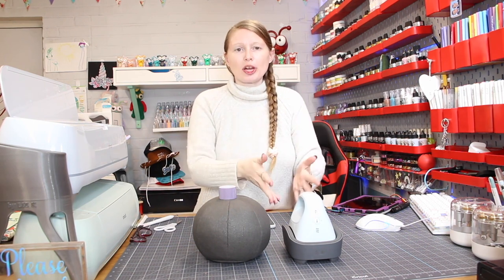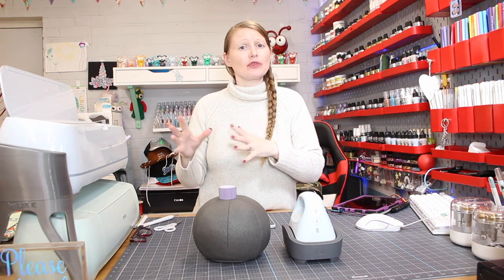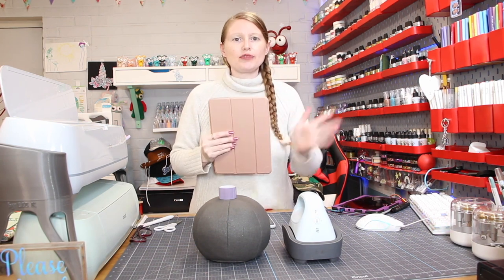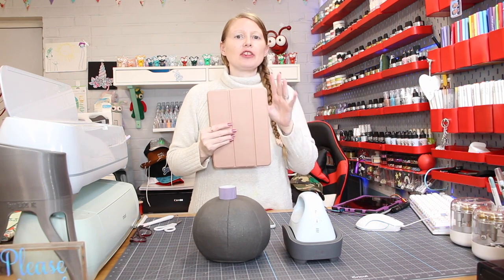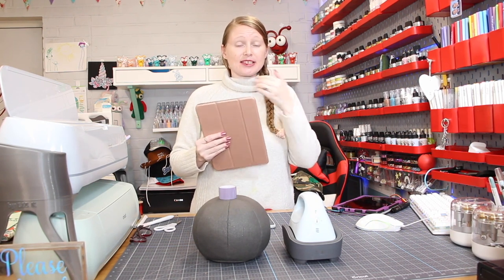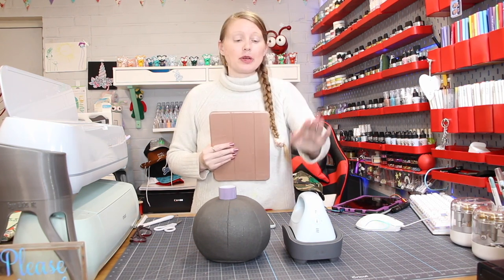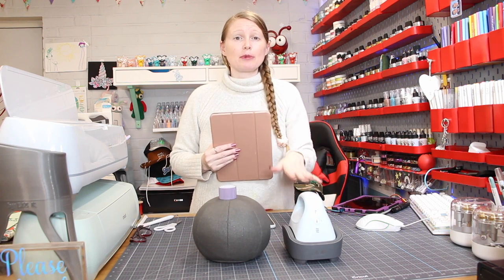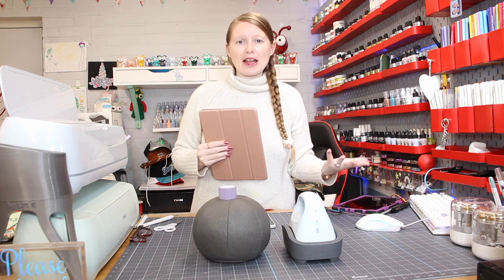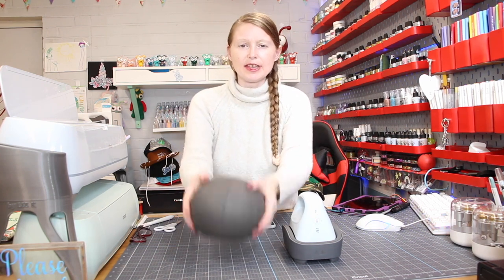There are some things you need to be aware of — it is a bit of a learning curve and it's not for everyone. The first thing is that you do have to have either an iOS or an Android device to register this. You need to register it in the Cricut Heat app, which is fantastic. Even for someone as seasoned as I am, I'm actually finding it really useful.